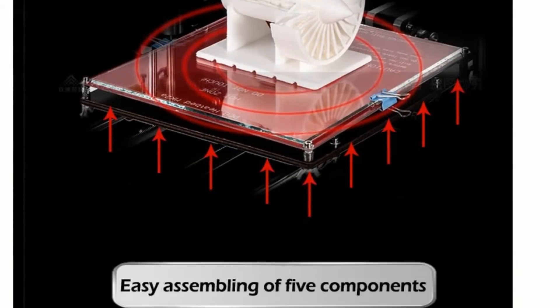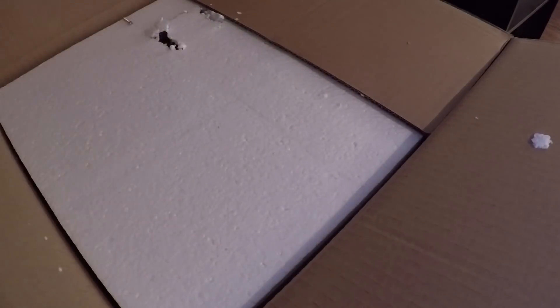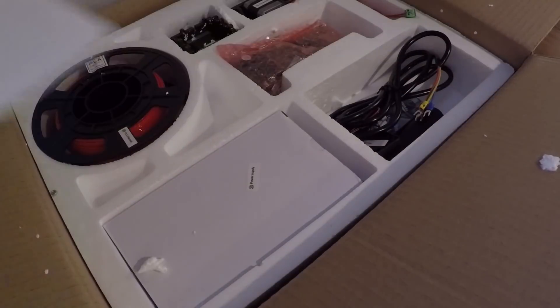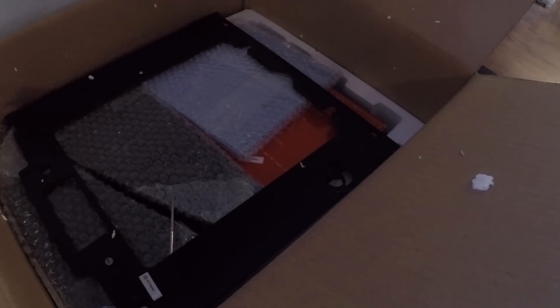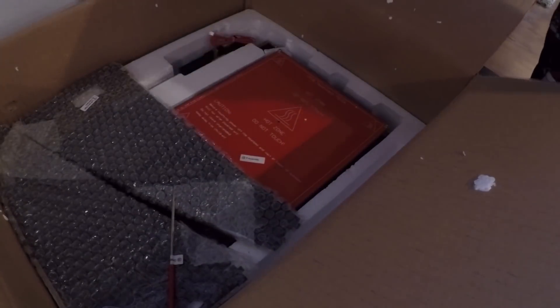Before I purchased the printer, the advertisement clearly said easy assembly of five components, which is clearly not the case the instant you open the box. It might be easy, but there's a hell of a lot more than five components here. My printer kit came in a fairly large box with a healthy amount of parts, but everything seems to be there, so I think we're ready to go.